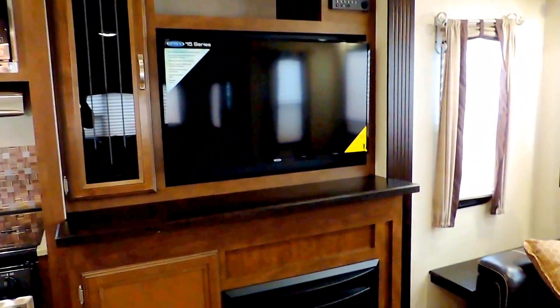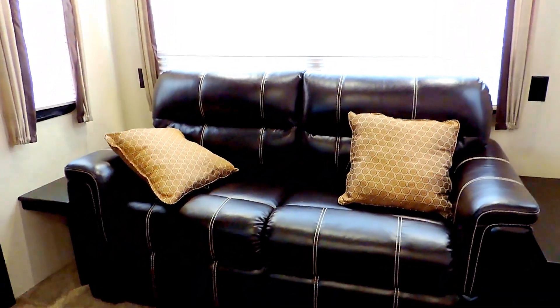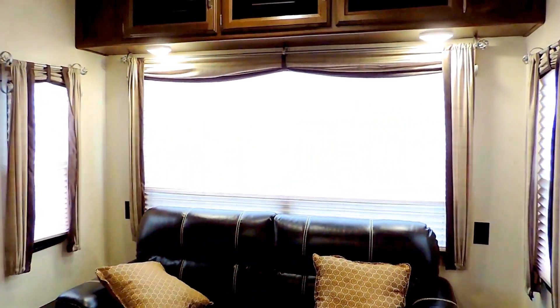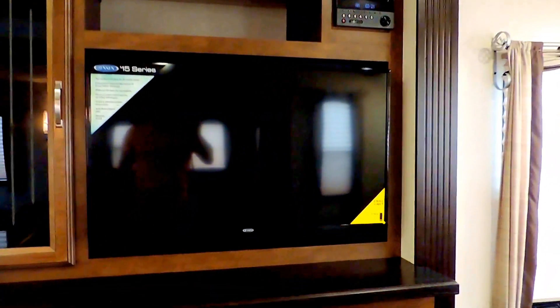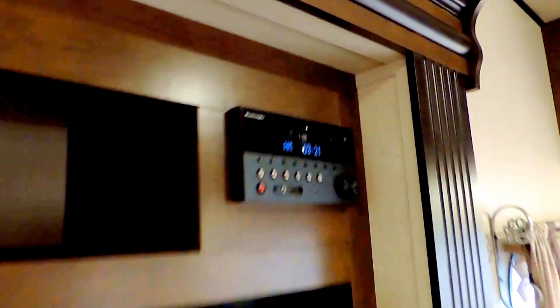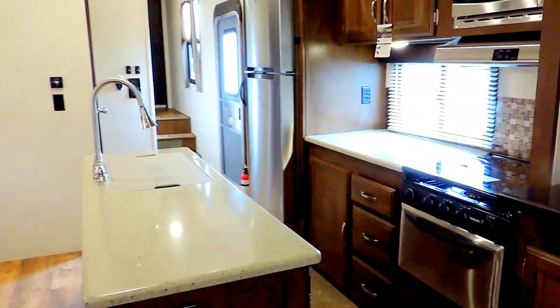The entertainment center in your second slide out overlooks the back sofa, which can fold out into a bed. There's the big bay window you can look out of, with a nice big day-night shade cover on all windows. LED lights under overhead cabinets. There's a nice big flat screen TV, and the stereo system in the corner operates your inside and outside speakers. There's a shelf built right in above the TV, a cabinet with shelves to the left, and a fireplace down below that can put out heat or just provide the ambiance of a fireplace.